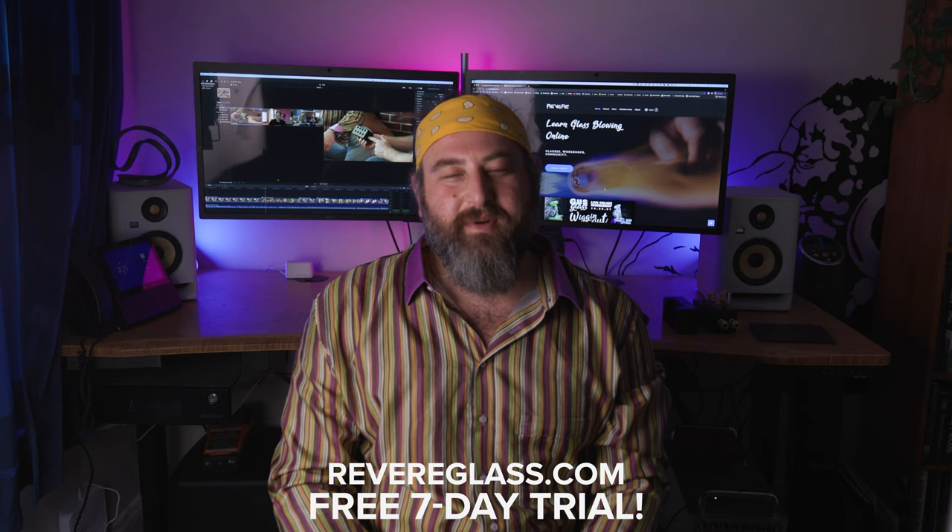We have a whole community online at RevereGlass.com. If you're interested in going deeper into glassblowing, learning more, and joining a community of like-minded people from all over the world, please go to RevereGlass.com. There's a week free trial right now — just go ahead and sign up. You can see if you like it and cancel at any time.